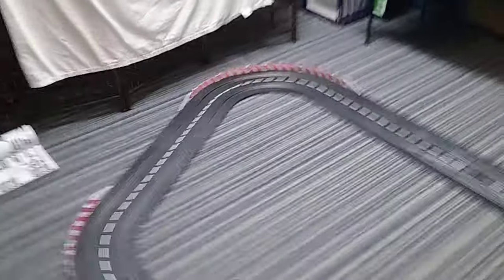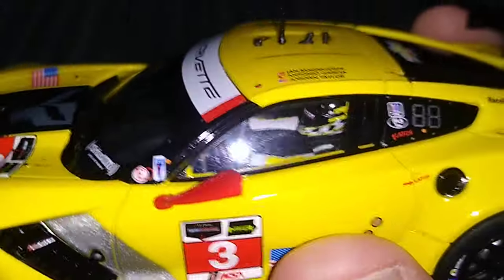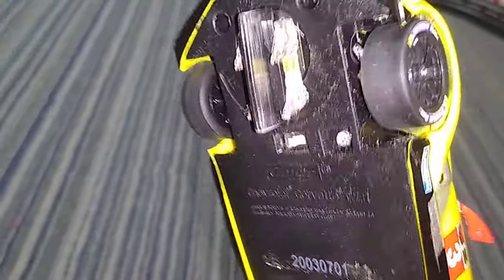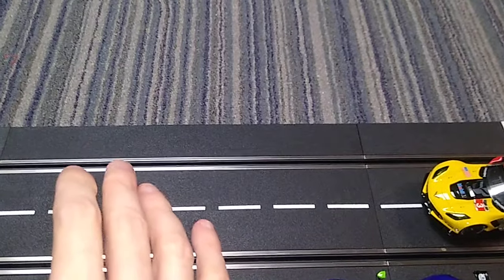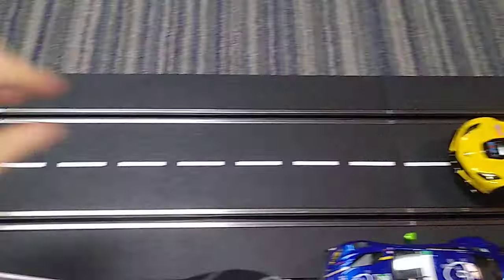Now let's have some fun. We'll turn this on and run some of these cars. Just very quickly, we've got a Corvette — I believe it's a C7R. Note the little racing driver in there. Good details on these. Looking at the underside, you can see the braids — those have to make contact with the track in order for this thing to function. There are magnets in these slot cars, which I was not aware of until further research. This helps keep the cars on the rails, literally keeps them from flying off.